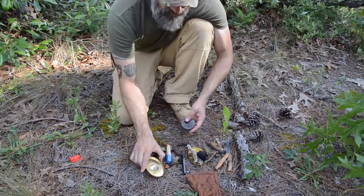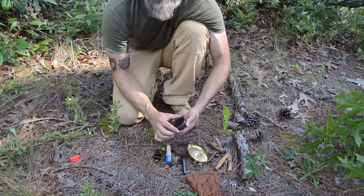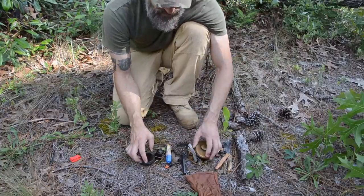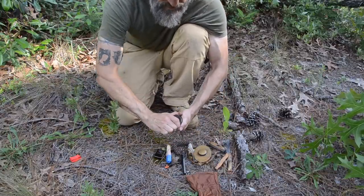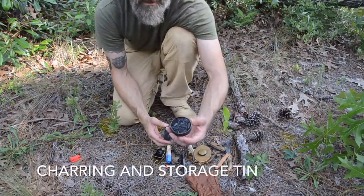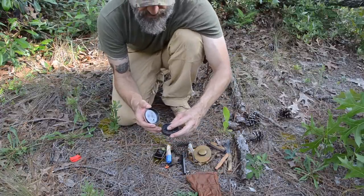I carry a separate tin because I don't want to put my brass Hudson Bay tin with the magnifying lens into a fire to char material. I normally do not make char cloth in the field. When it starts dwindling, I make char tinder, which is normally punkwood. I have a separate charring and storage tin where I'll char punkwood, and it works just as well as char cloth does.